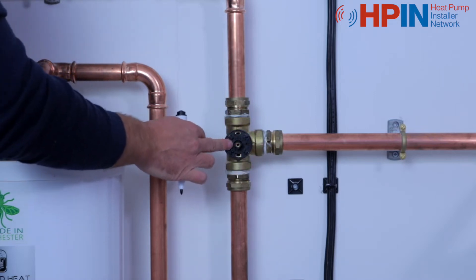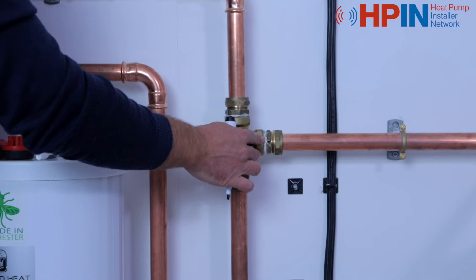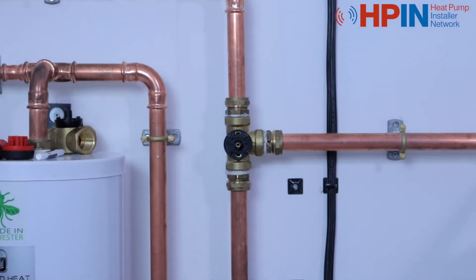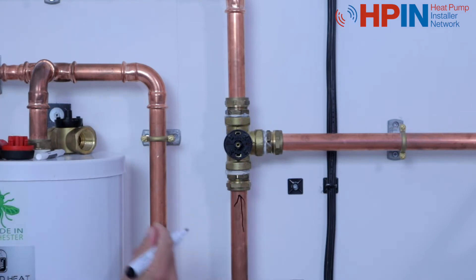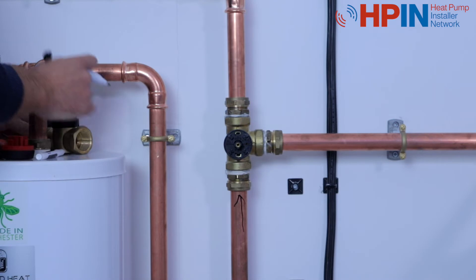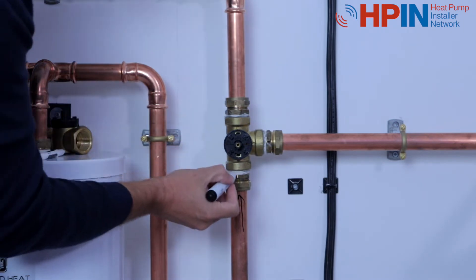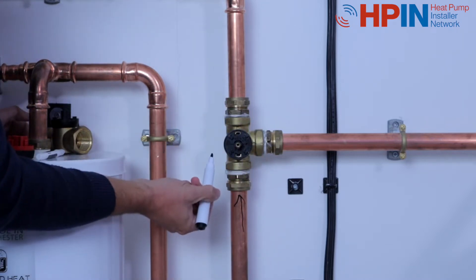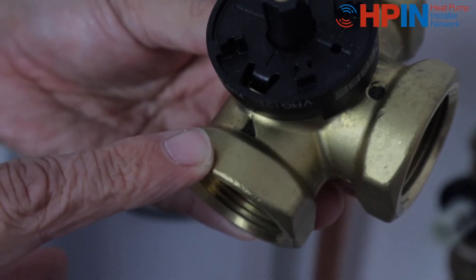The only thing that's different about any other three-port mid-position valve is that the flow never goes into the branch. The easiest way to set this up is to have our flow in to where our triangle is on our valve. You'll see there are three different shapes for each port — our triangle is our flow in. The triangle looks like the logo for the Daikin symbol, so we're using that from the Daikin unit into the valve.